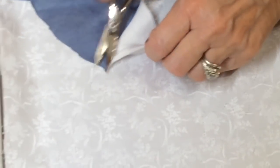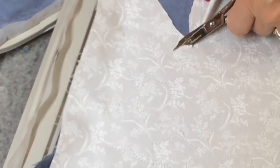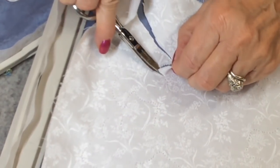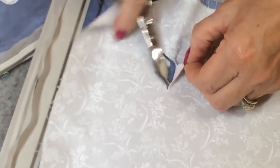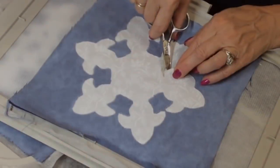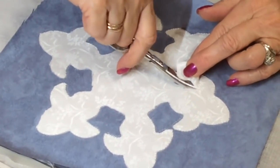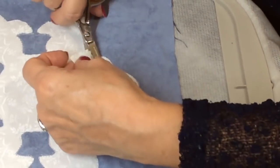I'm going to get in here and cut real close. I'm going to move up here so I can get better light. I'm going to get real close here. Sometimes I need to switch hands so I'm going in the right direction. I'm going to cut around the top of the hoop. Just about finished here.